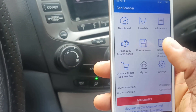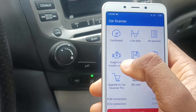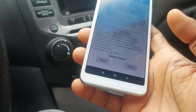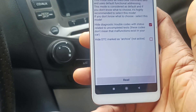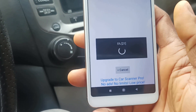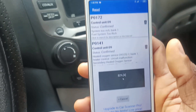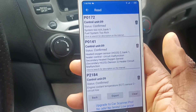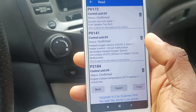Now that it's connected, you can see there's a lot you can do from here, but I just want to troubleshoot for diagnostic trouble codes. So let's go to that section and read the codes. It's reading — 5%, 10%, 7% — and some error codes are already popping up. Let me show you properly — they're already appearing.